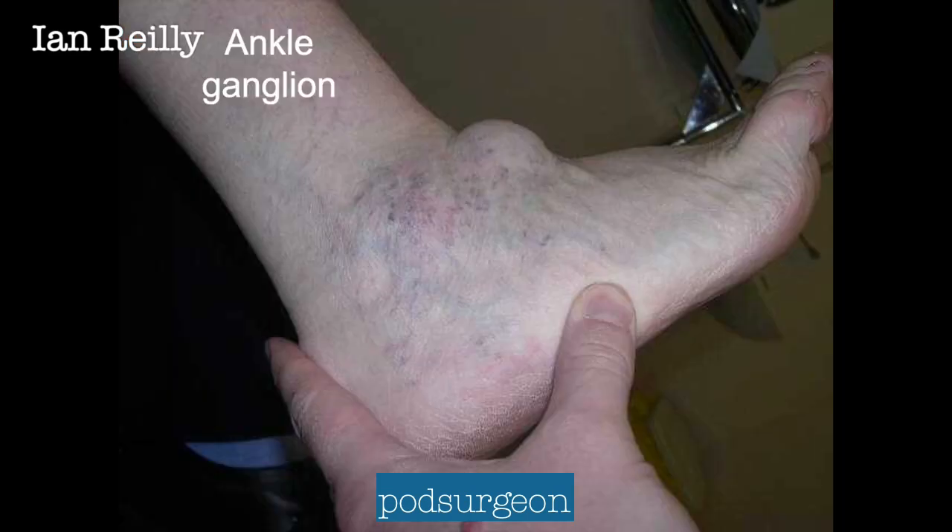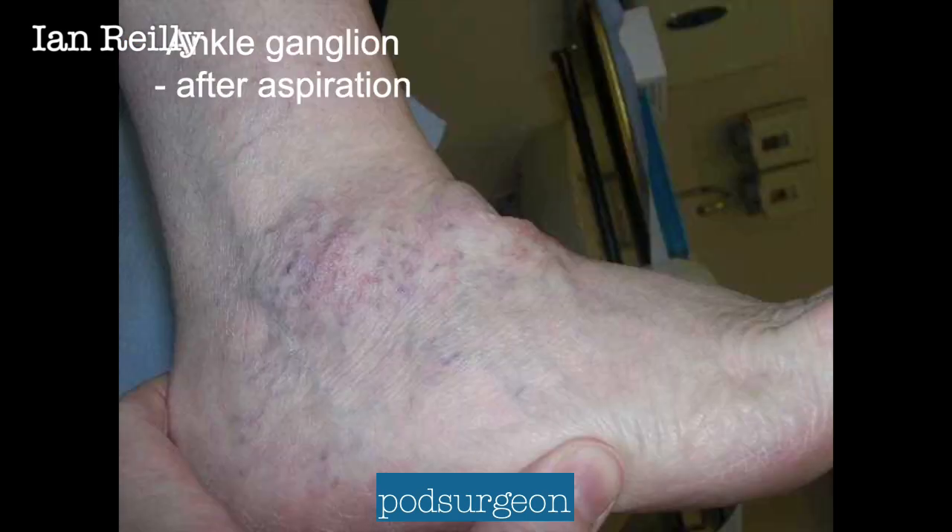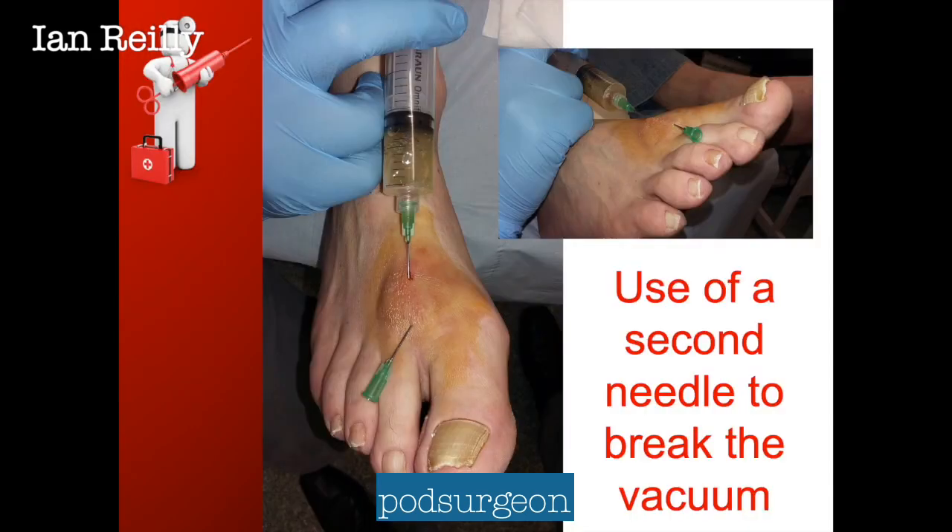Here's one of my pre and post images — a nice big ankle ganglion pre-aspiration and then post-aspiration. A little trick: if you put a needle in and you can't draw any fluid off, sometimes there's a vacuum. Breaking the seal with a second needle can sometimes make aspiration that little bit easier.